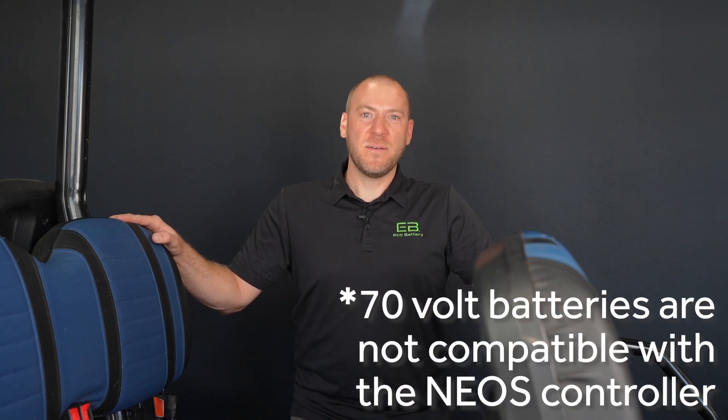This video will cover the installation of vehicles equipped with the Neos controller. If you have an Icon controller please see the video in the description below.